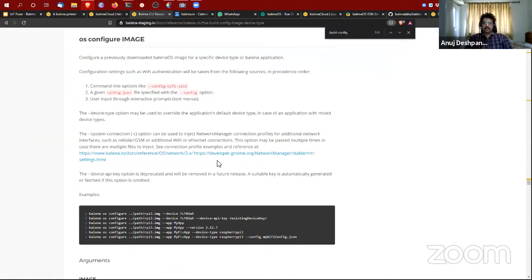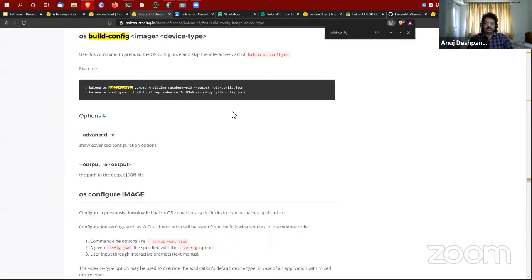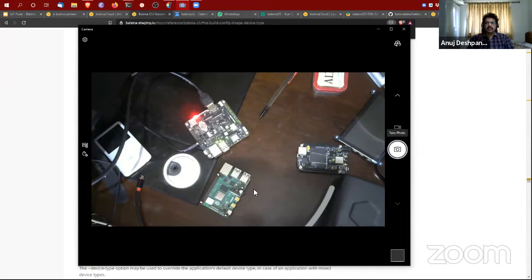It's worth noting: if you go back to 'balena os configure', we could have potentially created the application image along with the host OS image and flashed it locally. So it's not necessary to go all the way to balenaCloud and back while flashing. We could have put the application in at flash time. The dashboard is making progress, even if not as fast as I'd like.